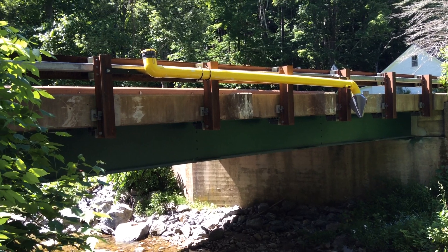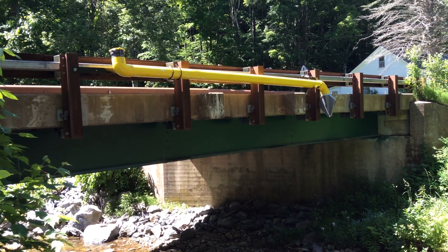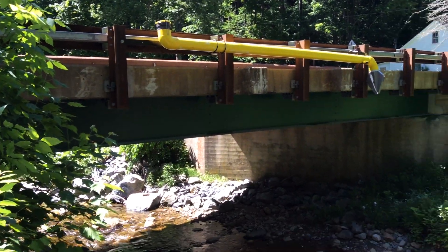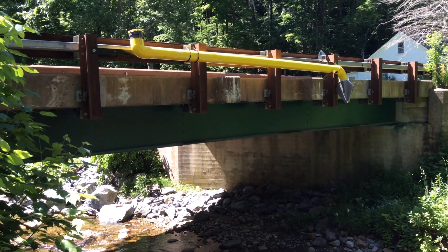So just another shot of the installation. We did bolt into the guardrail posts — this is our angle mount system, bolted into the guardrail post. And of course, that has to be approved by the owner of the bridge, which in this case was the town.